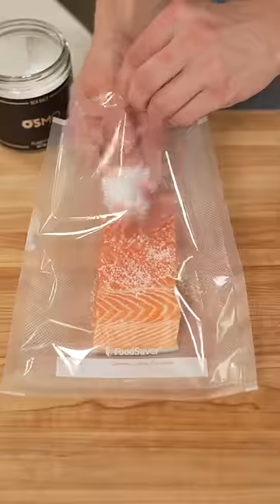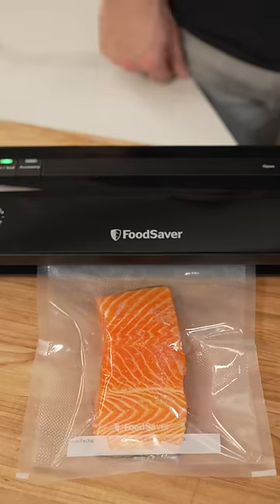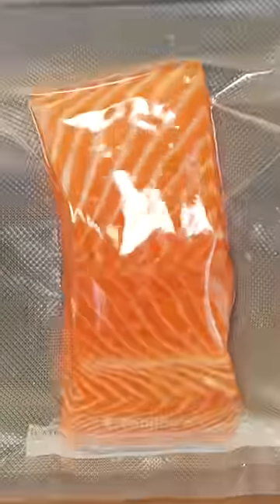Now into a Food Saver bag, along with some salt and olive oil, and it's time to vacuum seal. This new space-saving vacuum sealer from Food Saver saves 30% more space than other Food Saver models.